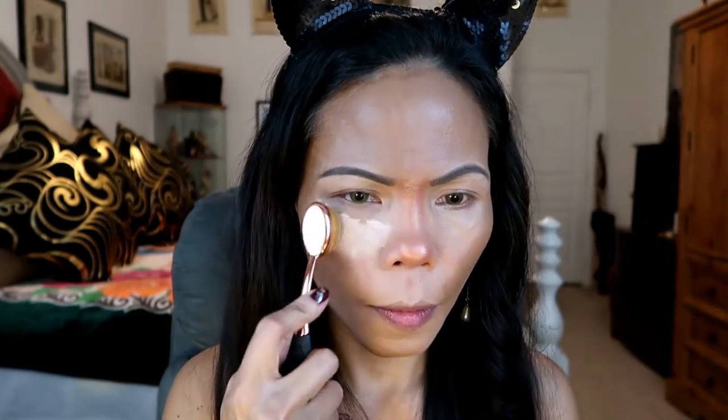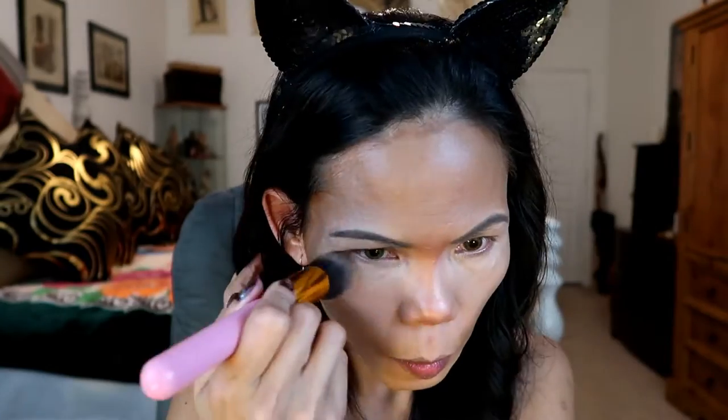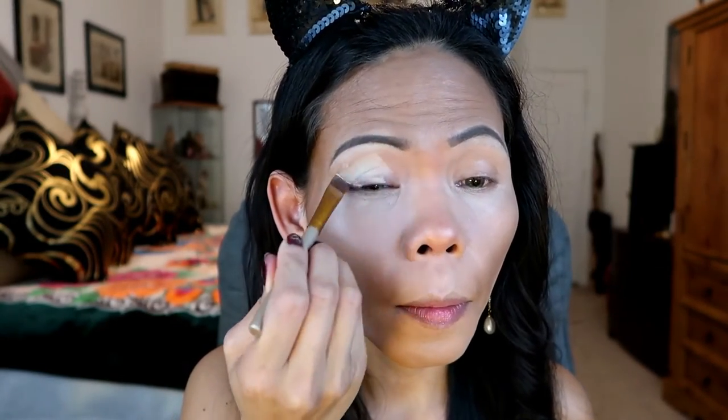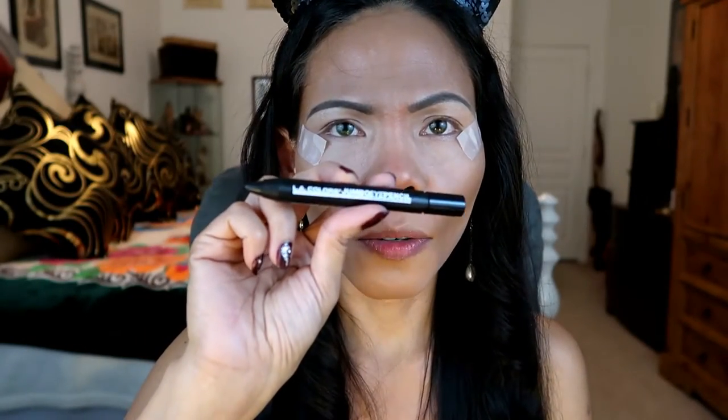For highlighting under my eye, I'm going to be using the greeny one — I'm using the oval brush. For eye concealer, I'm going to be using the mix. For eyeshadow, I'm going to be using the color jumbo pencil.